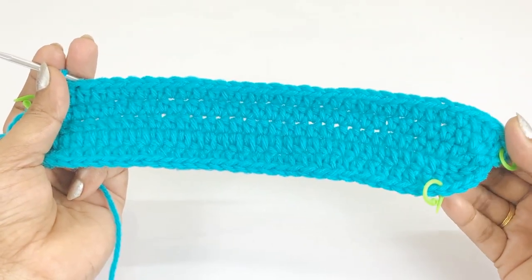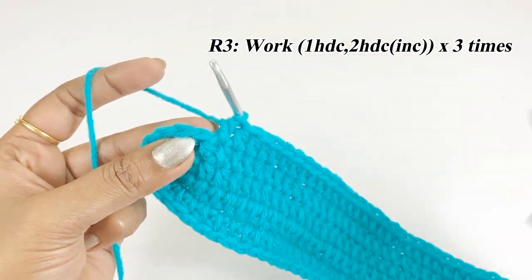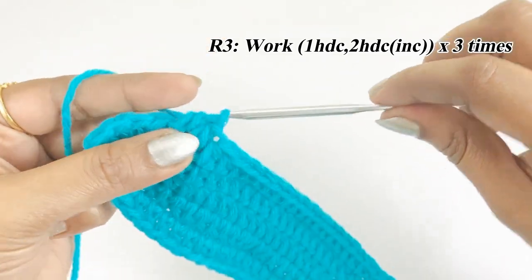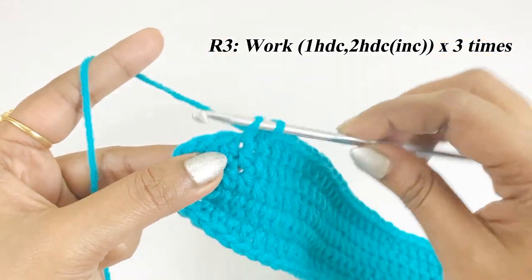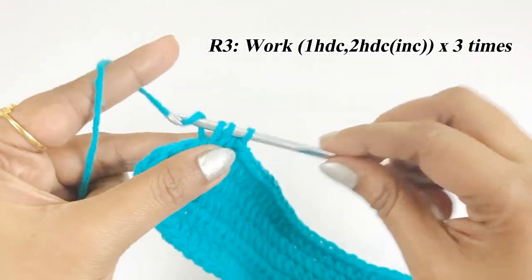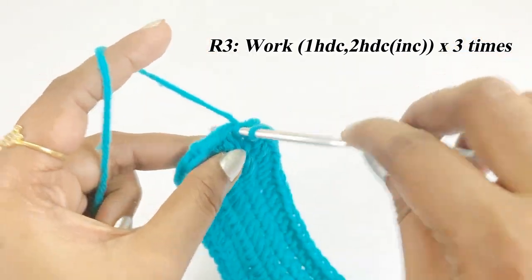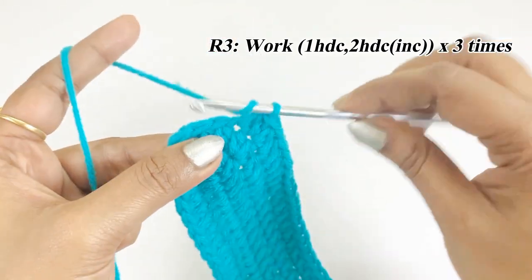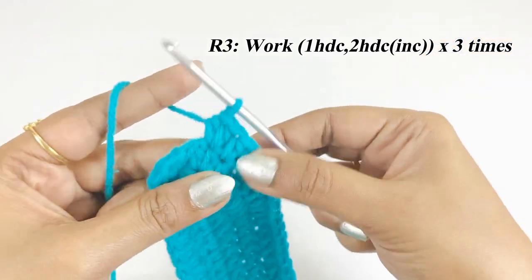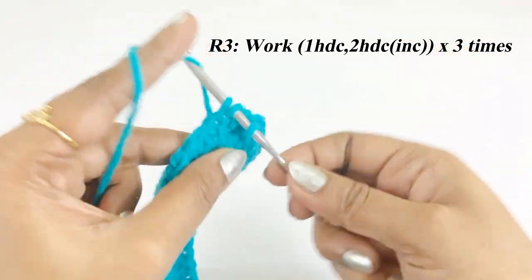After completing 33 half double crochet, remove the marker. Into the first stitch work one half double crochet and into the second stitch work an increase. Continue the corner pattern: one half double crochet then two half double crochet increase, repeated — there will be nine half double crochet total at the corner.